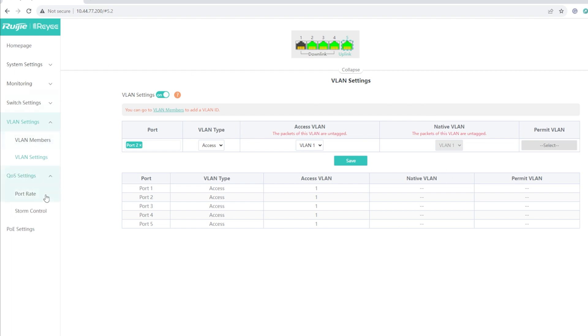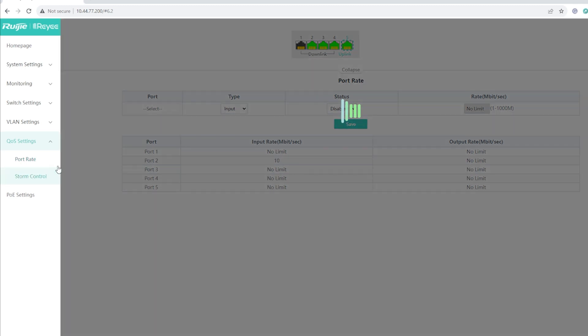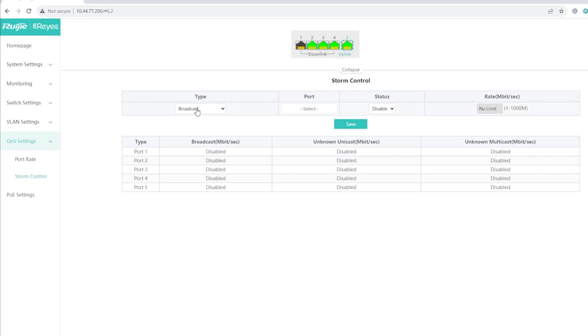Under QoS Settings we have Port Rate Limiting and Storm Control. Under Port Rate Limiting, you can click a specific port like port 2, set direction to input, output, or all, enable it, and change the transfer speed — for example to 10 Mbps, giving you 10 up and 10 down. You can also enable Storm Control and set the type to broadcast, unicast, or multicast for a specific port.